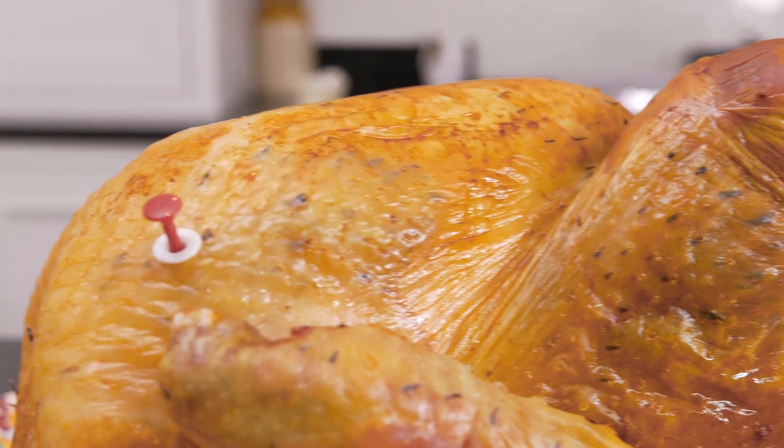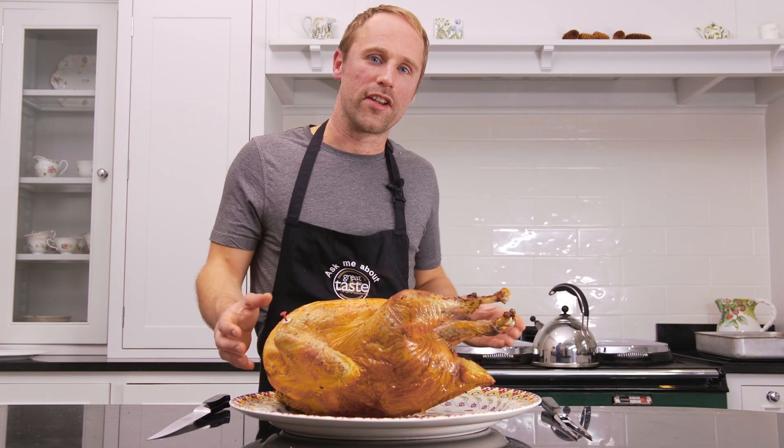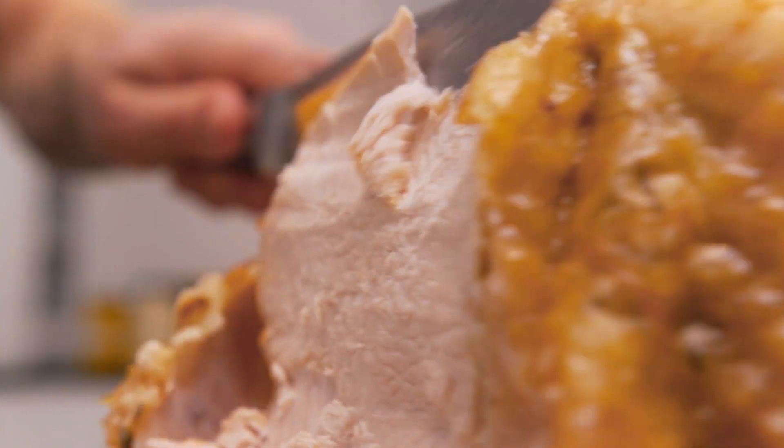When the thermometer pops up, it's good to go. So we've let the turkey rest for an hour — now it's time to carve it.